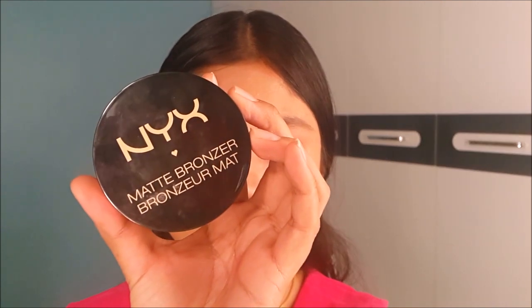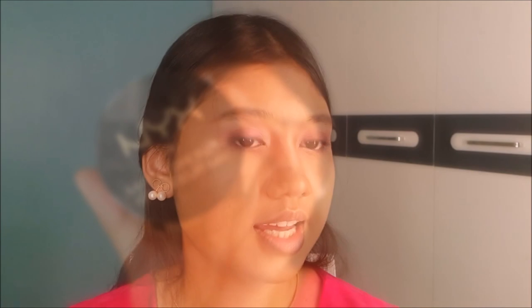Moving on to the face, I don't want to contour but I'm going to use this NYX matte bronzer to bronze up the face. I'm going to bronze up my cheek area, my temples, and also my jawline.